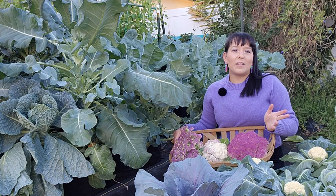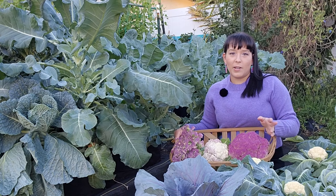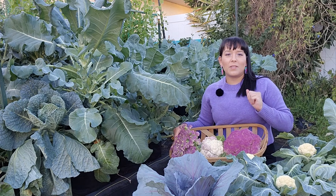It is usually said that the darker versions of vegetables have a higher heat tolerance than their regular counterparts, and I agree. Violetta Italia is a dark purple cauliflower and it seems to fit that theory well.